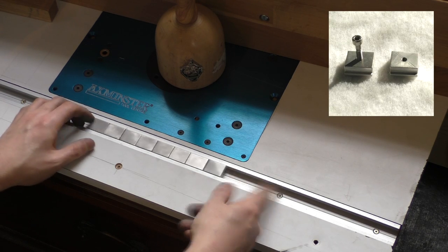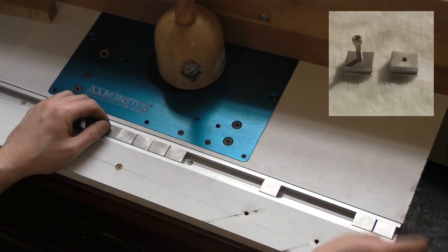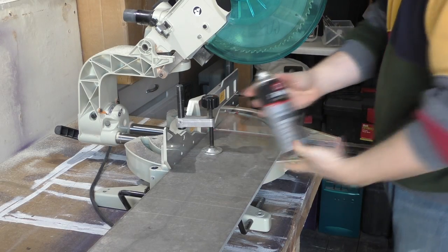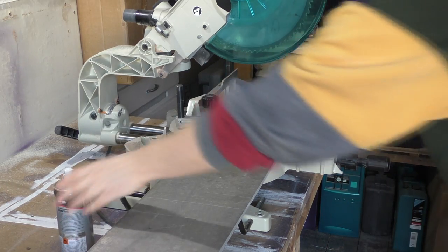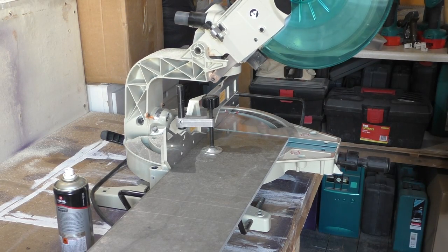Hi, Graham from Wobbly Corks Workshop here again. In today's video I'll show you how I made these aluminium T-nuts for my router table track. Normally this is the sort of item I'd just go out and buy, but I hunted high and low for T-nuts that would fit my track and I couldn't find any. I have very little in the way of tooling for metalwork so this project was quite a challenge, but it was fun figuring out how to complete each task.